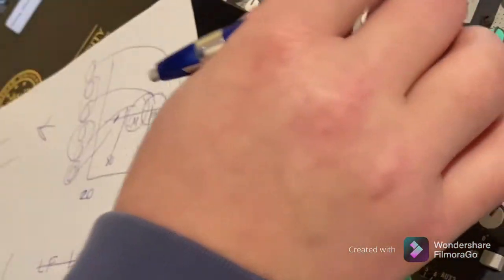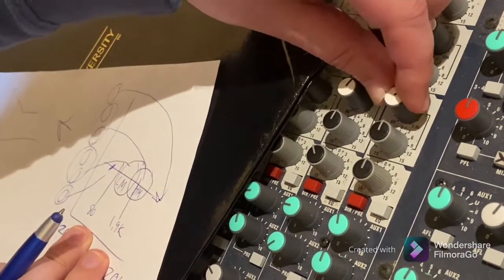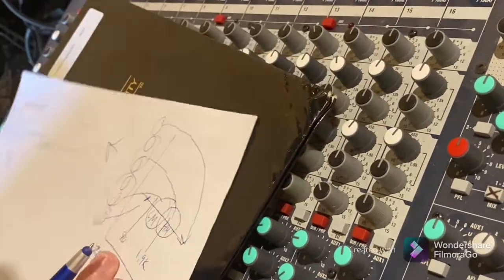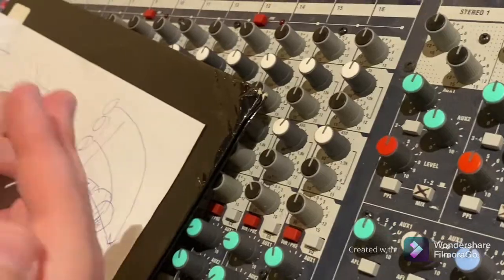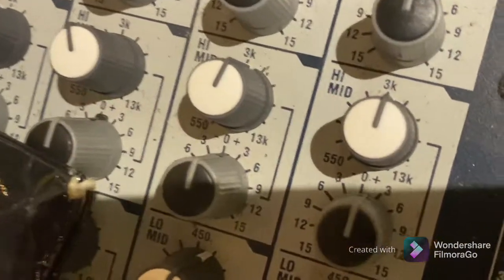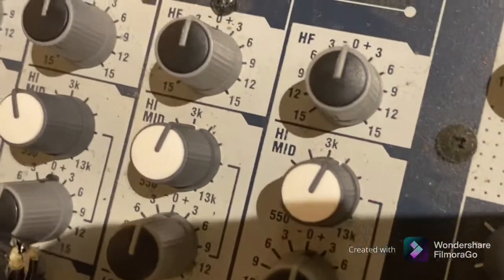Try the low mid at around 80 Hz — boost and cut — then try toward 1.9k. What you hear will change depending on where the frequency knob is pointed. For the high mid control, the frequency range goes from 550 Hz up to 13k — which is high treble and presence. That's a big range of control. Be sensitive when boosting at high frequencies and be careful with your ears.